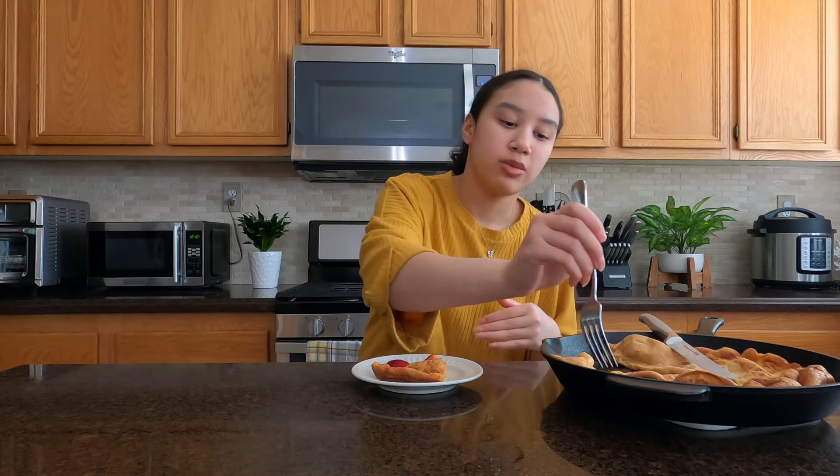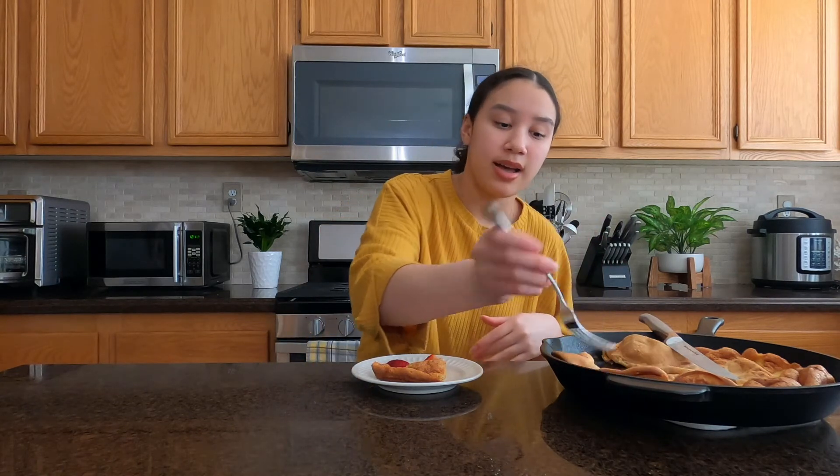Overall this actually tastes pretty good and it wasn't that hard to make. Cleanup hopefully won't be too much either — since I buttered around it and it's deflated, it's really easy to pick it up on the sides. So overall this was actually a good experience.